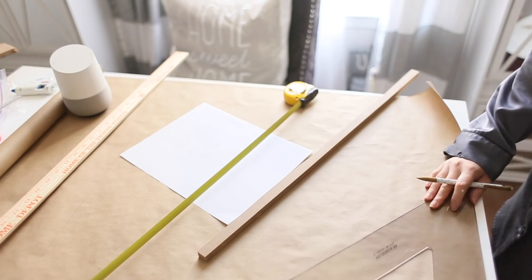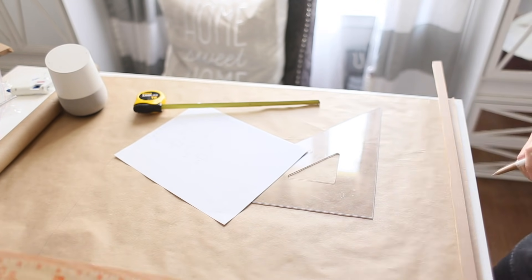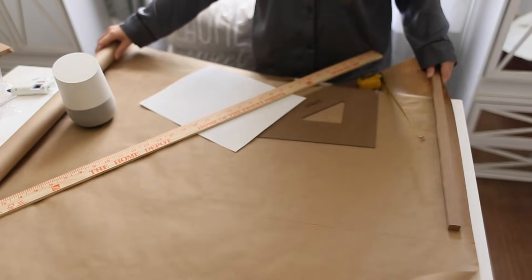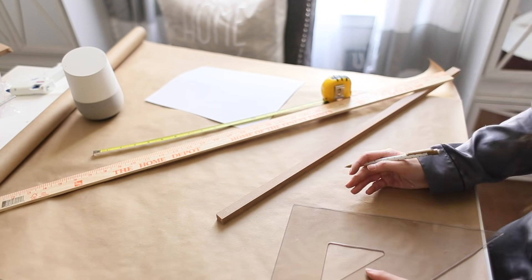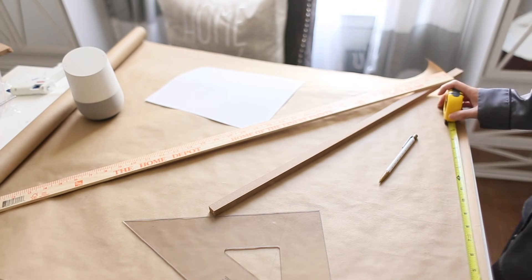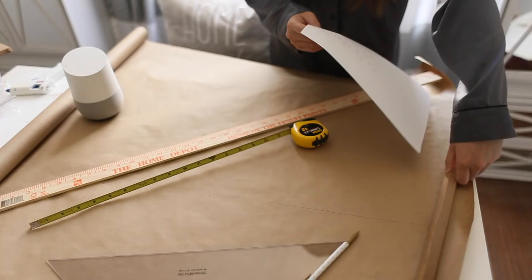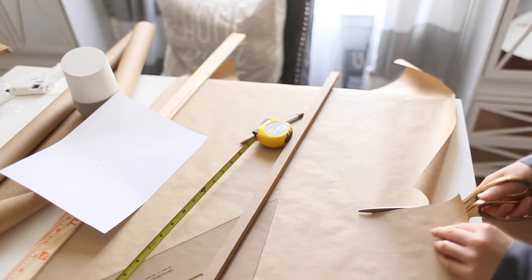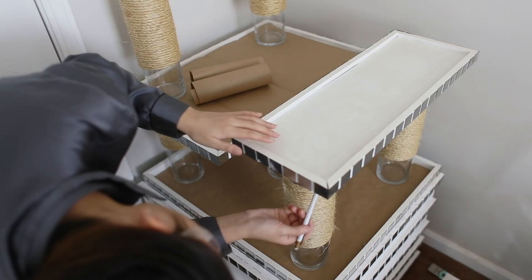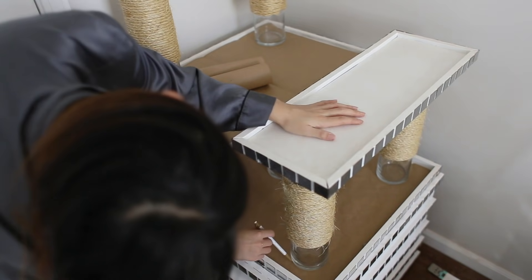I grabbed a roll of crafting paper and cut out each piece to keep for future use, so if I need to cut any other carpet pieces I can simply grab these templates again and get the right pieces to fit onto the cat tree. Next I placed each piece where I wanted it and outlined where the legs would go on the base of each platform.